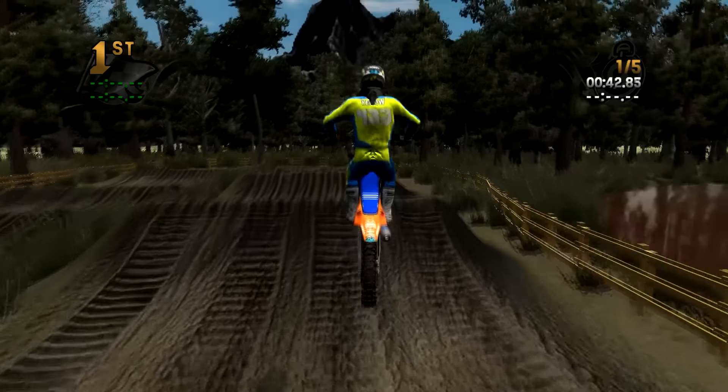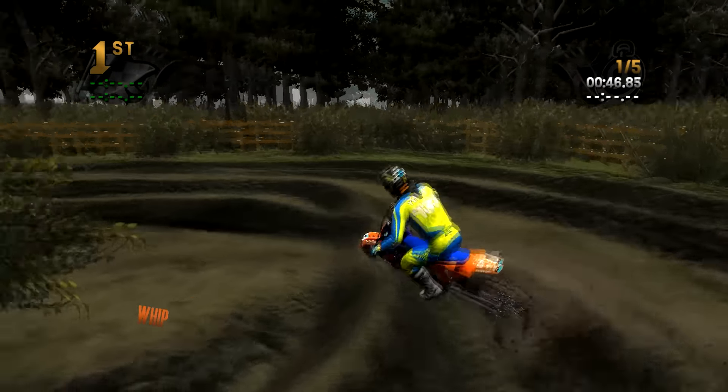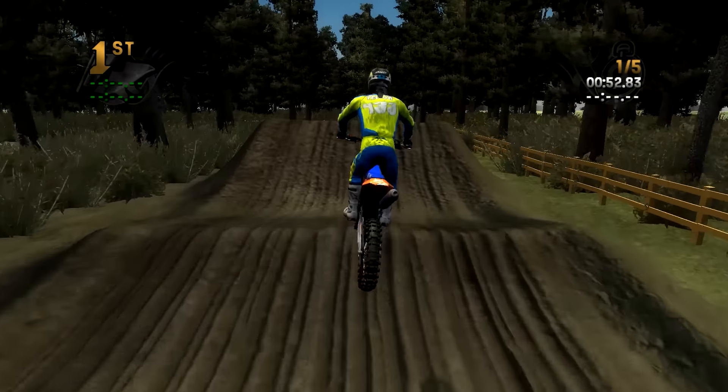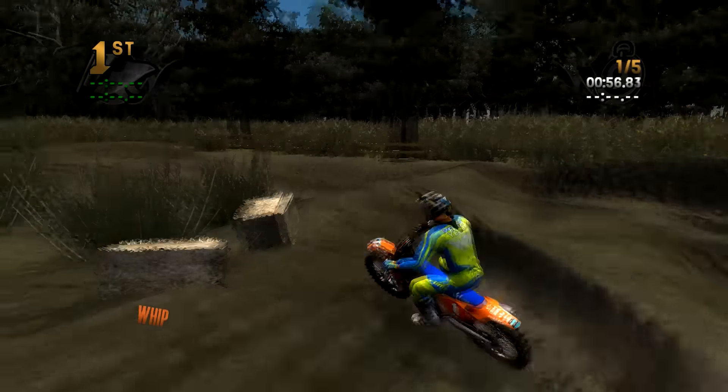Jump, land in the rut. You can kind of see what I'm saying about not fighting the ruts. I'm doing a little double here — I believe you can triple that. I actually need to change up my line because it makes this triple a little goofy with the line I'm hitting.